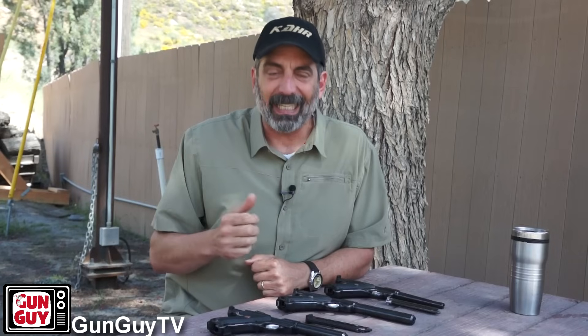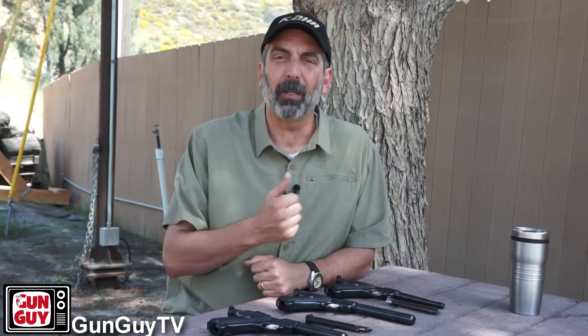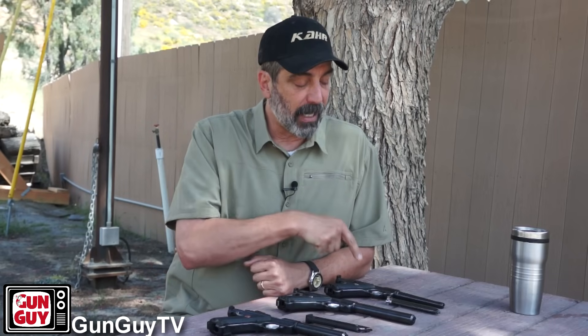Those are the differences between the three. I will tell you I have not seen much of an accuracy difference except within the various models — if you get different models of Mark IIs, some with longer or heavier barrels are more accurate than others, and same thing with the Mark IIIs and Mark Is. But the Mark I is ridiculously accurate as well; it's just a little different in its design. Now I'm going to take that Mark I out and go shoot it for you because it's a terrific pistol and you'll get to watch it run.